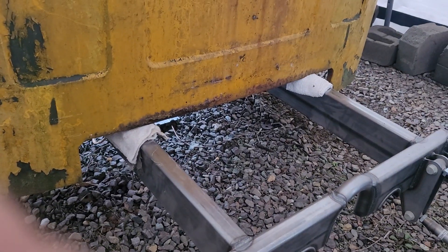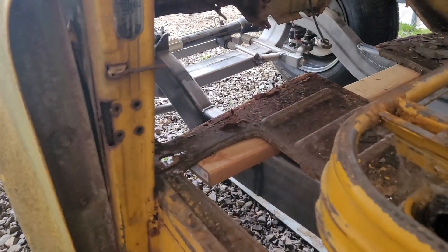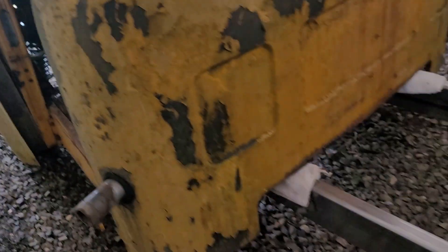We got it sitting just on a couple rags right on the frame and the front of the frame. It's sitting on some two-by-four blocks, and we're about to roll it back into its home.